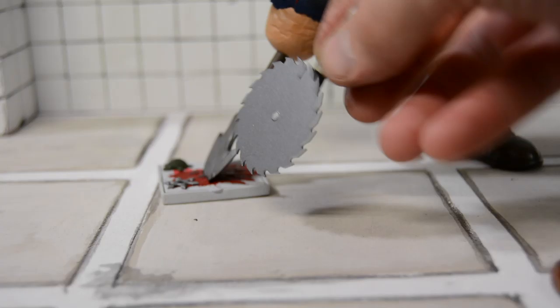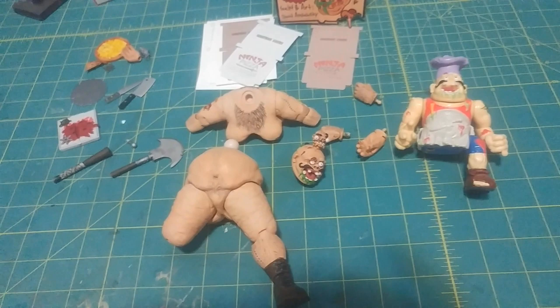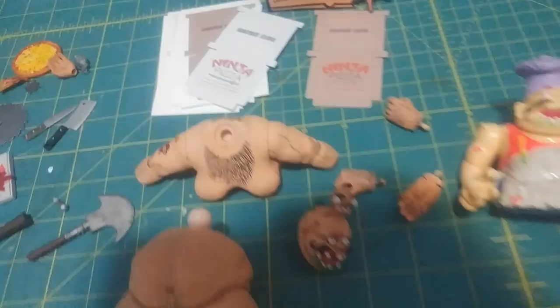Painting is all done. The only thing I'm missing is his hat because I messed up on it, so I had to restart — that one's drying. But everything else is painted, sealed, and good to go. I just have to heat them up and assemble them together, and then I just have to make his clothes. Also making some ninja pizza boxes — cut those out, just have to fold and glue them together.